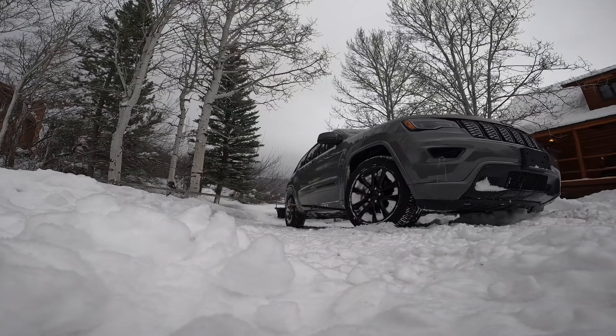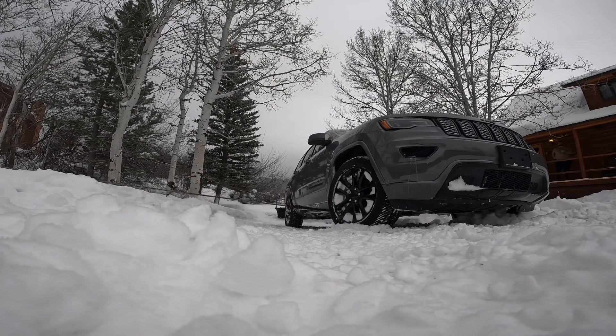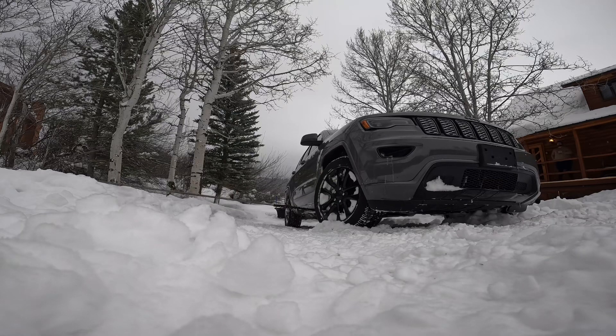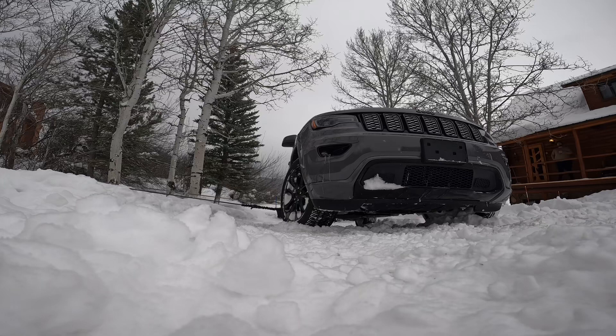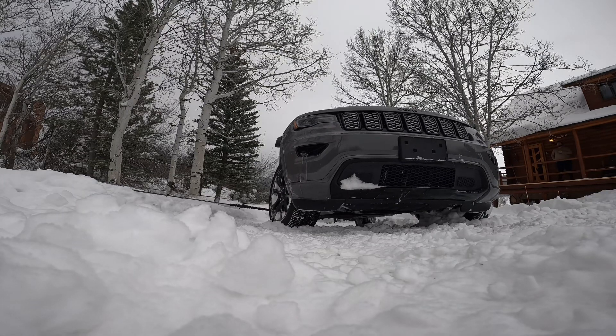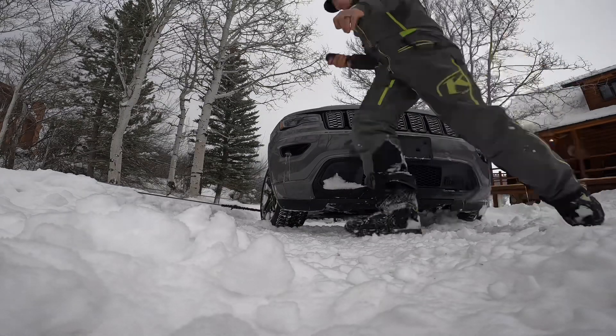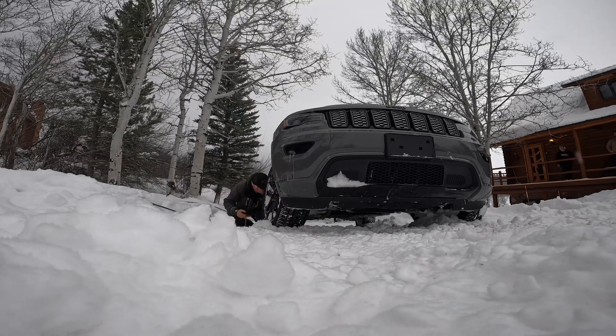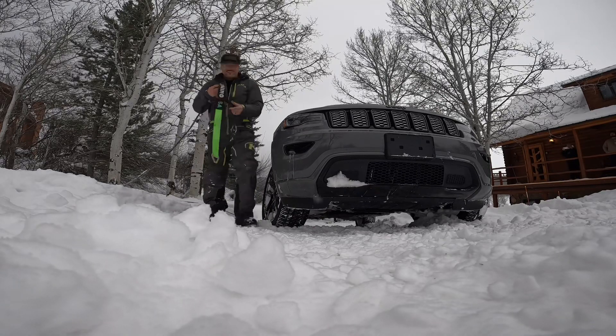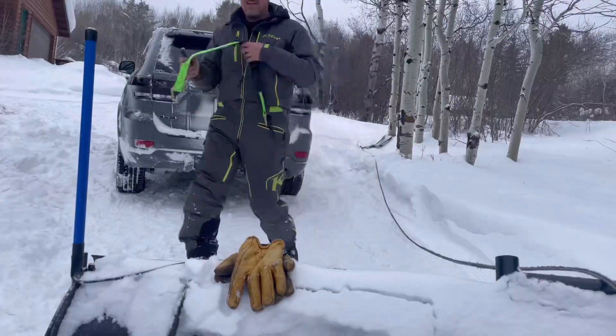Right now I'm holding the brakes because I want the front end to slide over. Other times I may let off the brakes or put it in reverse just to let it roll, so it kind of rolls in the direction I want it to go. There's that axle strap — makes a great soft point to hook to the vehicle.